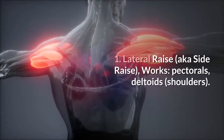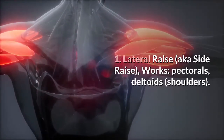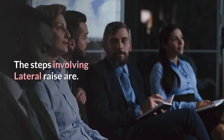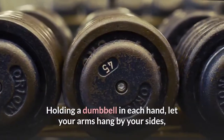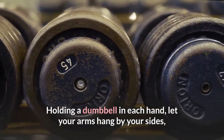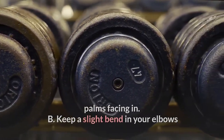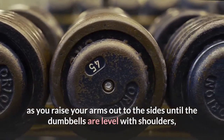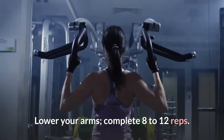1. Lateral raise, aka side raise. Works: pectorals, deltoids, shoulders. Stand tall with knees slightly bent, holding a dumbbell in each hand, letting your arms hang by your sides, palms facing in. Keep a slight bend in your elbows as you raise your arms out to the sides until the dumbbells are level with shoulders, making sure your palms are facing the floor. Lower your arms and complete 8 to 12 reps.